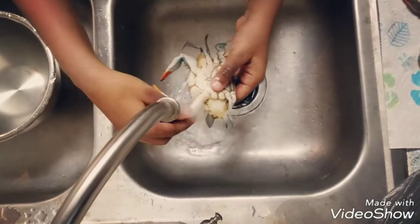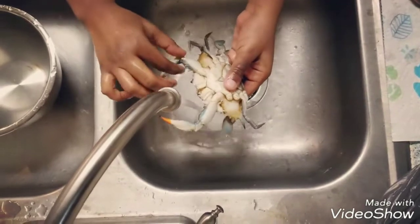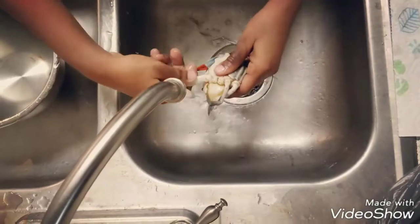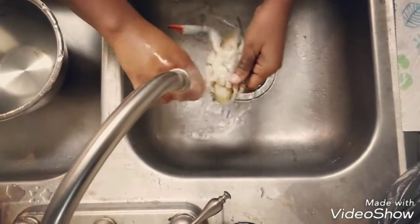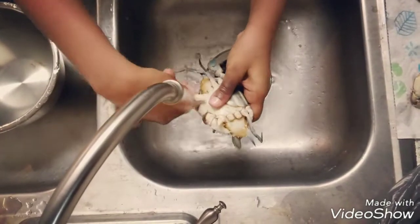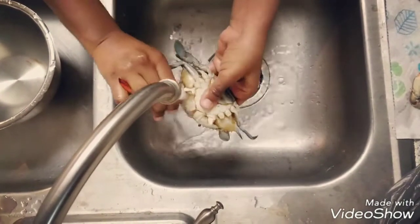Once this is done, you will find two large leg pieces in the front — we have to first remove them. Just hold it and twist it. Yes, you've got it. The same way, hold it and twist it.